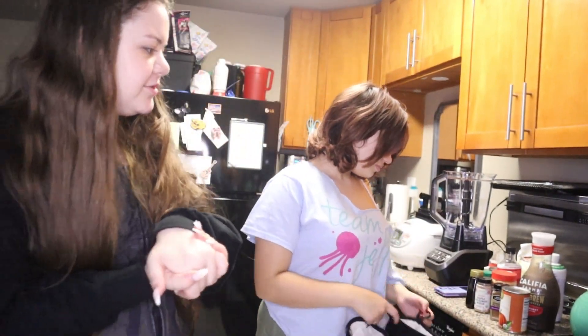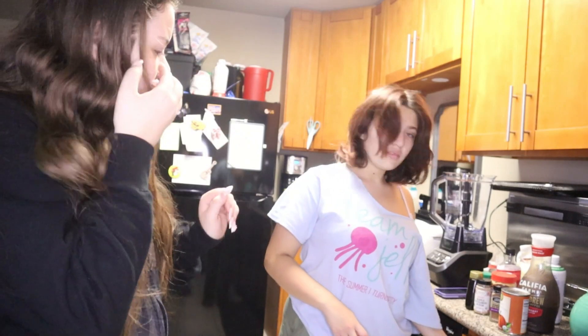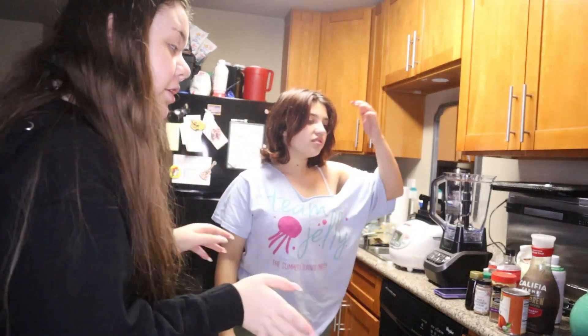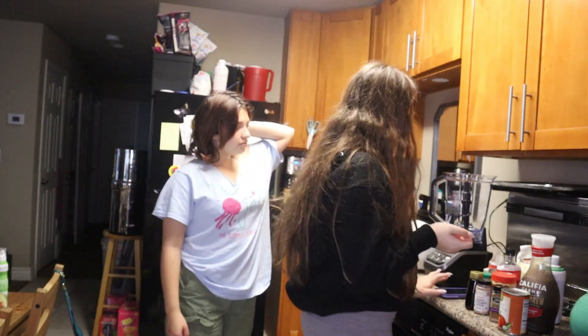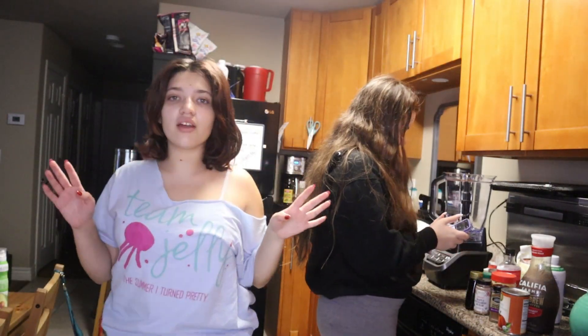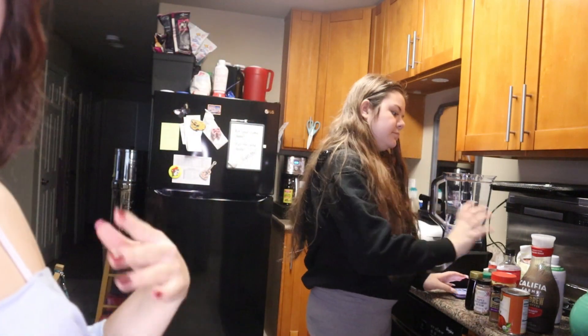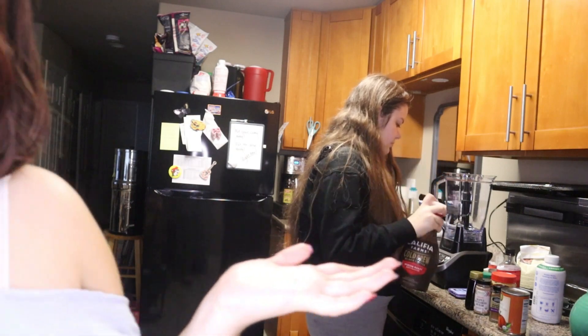Hello guys, welcome back to our channel! We just made some muffins, but we decided to make a whole different video — a part two for our coffee. We don't have a recipe for this, I just know what the ingredients are. We didn't want to make the other video too long, so we decided to just go and do a part two.